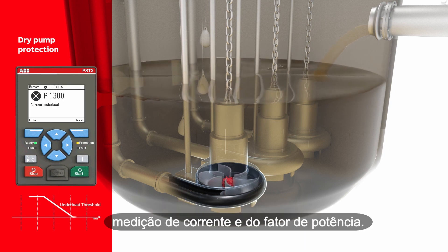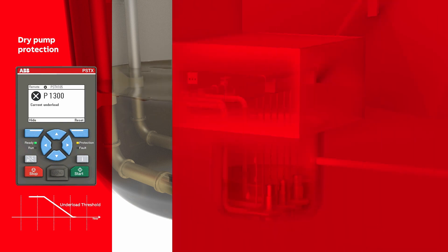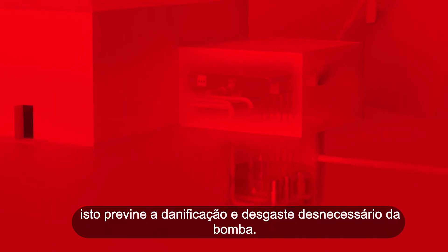Current measurement and power factor measurement. These functions combine to effectively detect a dry running pump and immediately stop the motor, thus preventing damage and unnecessary wearing of the pump.